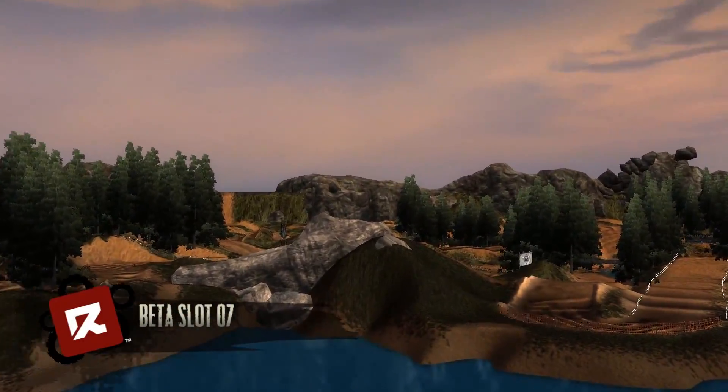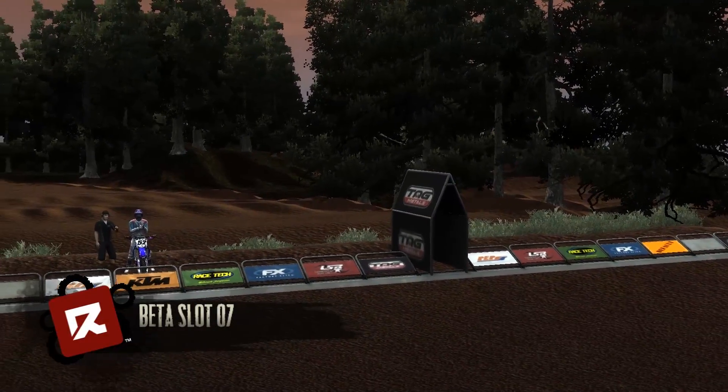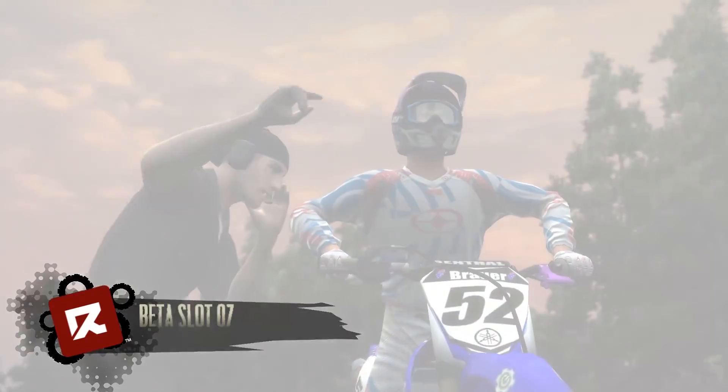What's up everybody? It's Kellen here from Start Your Systems and welcome to another MX vs. ATV Reflex custom track gameplay.